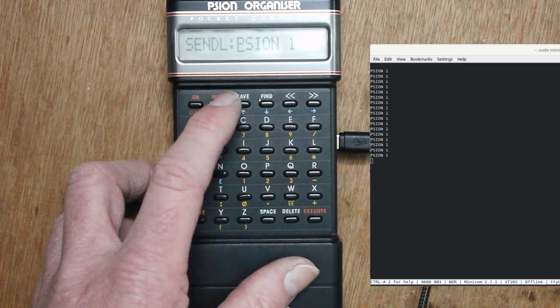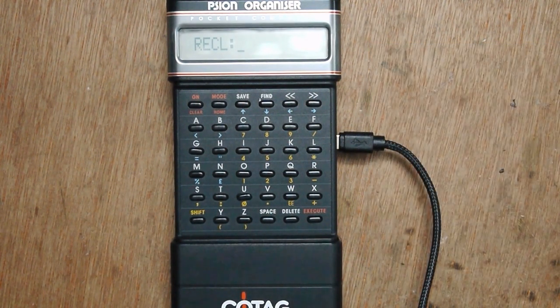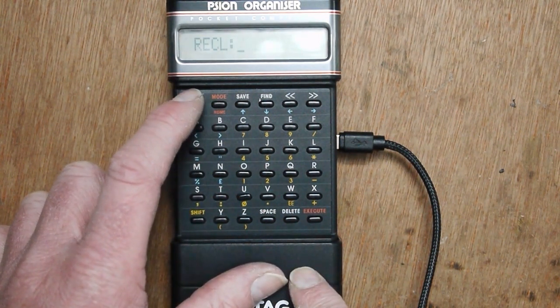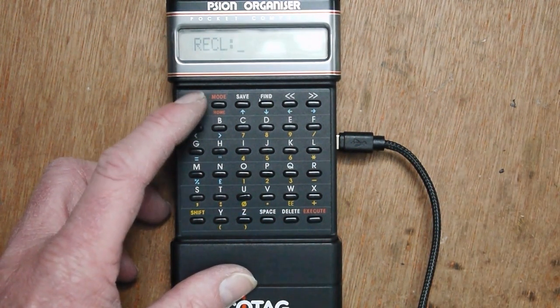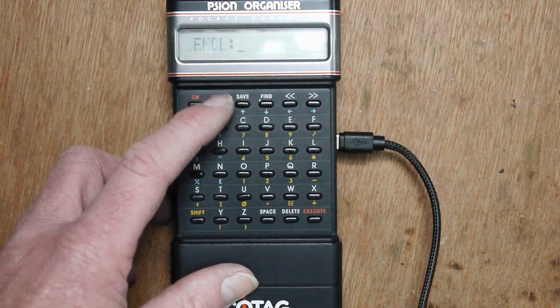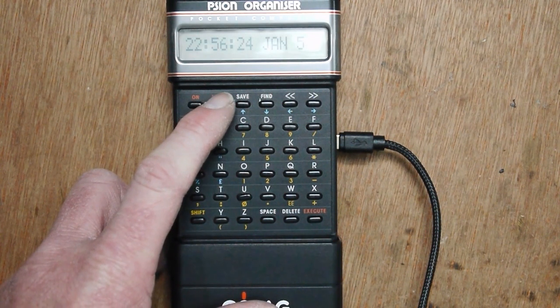And if you then go to Receive Line, we can send data back — like so. We can clear that and just send some data back. So it's working. It's a USB link, and if you have got another data pack with data on it, you can actually send files to and from the Organizer. So it gives me a way of getting data on and off the Organizer 1.